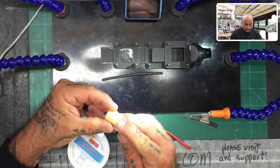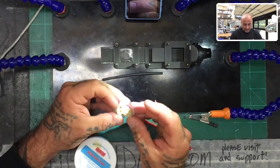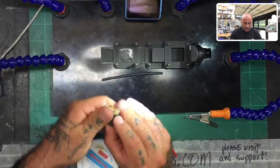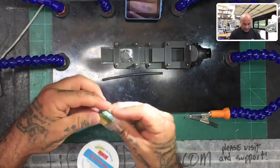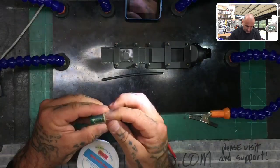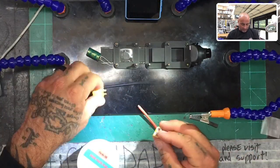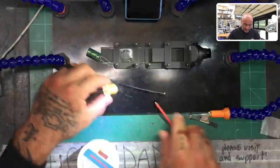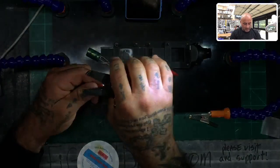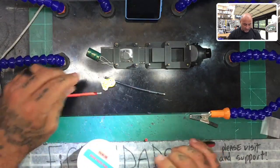That is a huge capacitor by the way, but it's what comes with it — you can always use your own or a smaller one. The heat shrink might protect it; I don't know how much I'd trust it, but I'll try with what comes with it first. Now let me strip these wires down a little bit — I want them to get a little more grip inside. Let me do the ground the same.